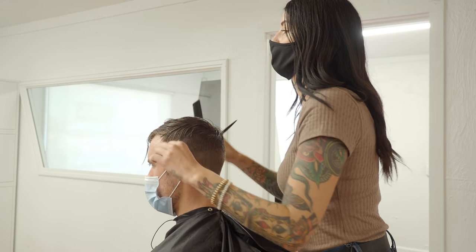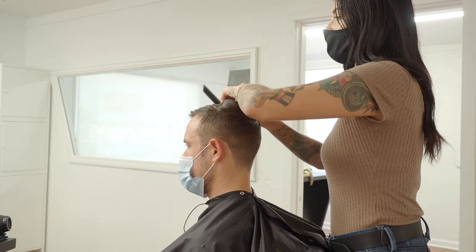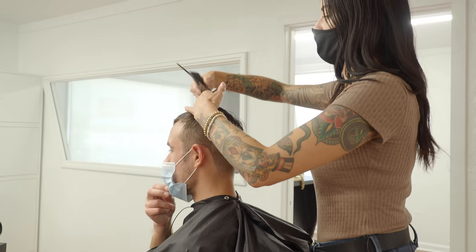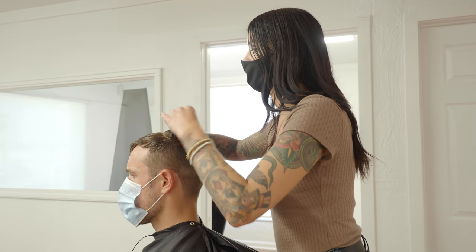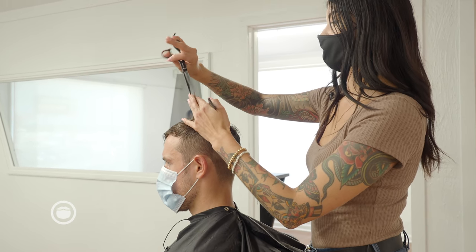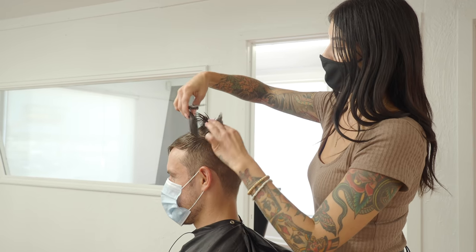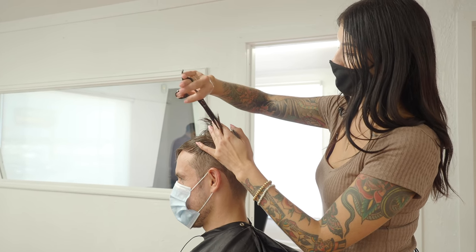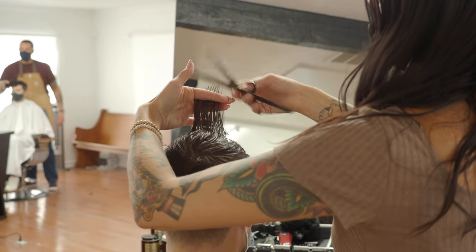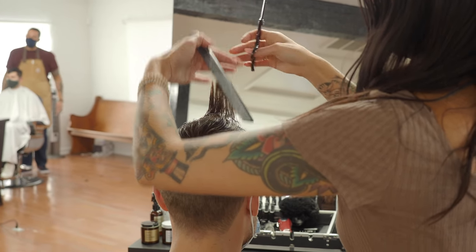Everybody's kind of trying different things. I think since the quarantine and everything happened, a lot of people decided to grow their hair out. Yeah, just open to new looks, new change — embrace change. I just like to think of it as cutting off some of the quarantine life. Like, okay, here goes last Tuesday, here's the last month when you were feeling really, you know...